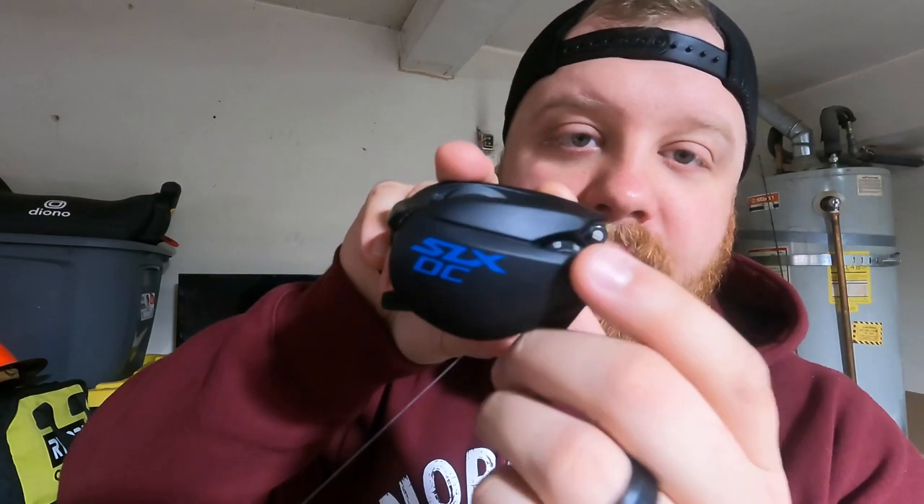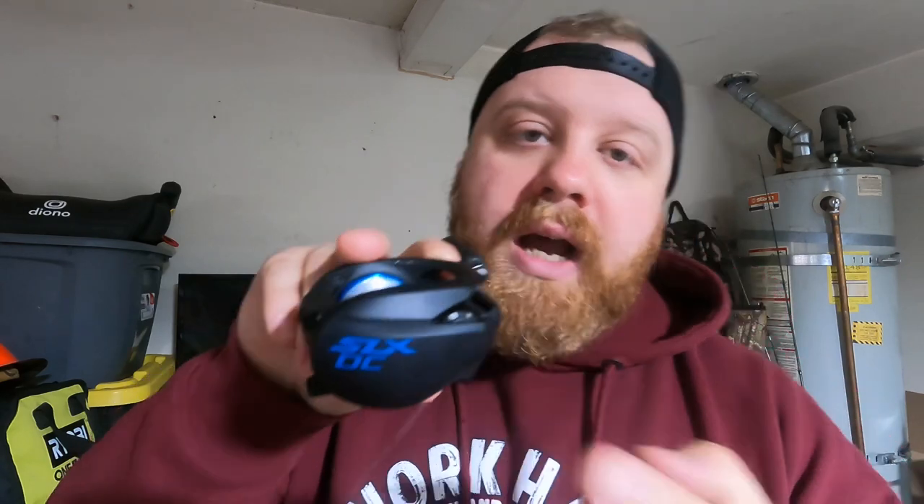What I want to introduce you guys to first is the DC part. For those of you that don't know, there's a little computer chip in here and basically it reads how fast this spool is spinning and how fast the line's coming off. So if it's coming off too fast it's going to slow that spool down automatically, and if it's coming off too slow it's going to speed it up, so that way you don't backlash the reel. Right here on the corner you guys can see that there are number settings — it goes from numbers one to four.